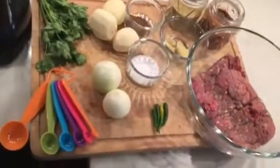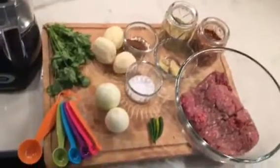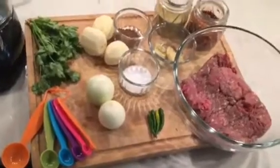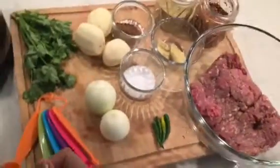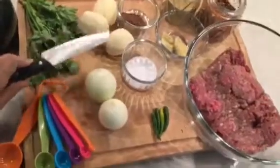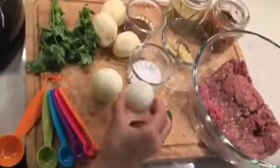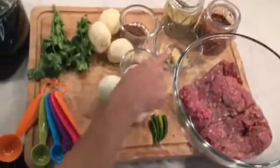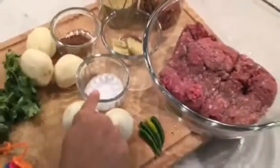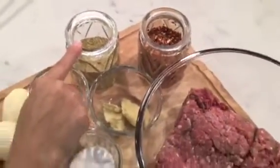Today I'm making dum kofta — it's simple, easy, and not too time consuming. For that I need three pounds of no-fat kofta mince, three potatoes (not too small, not too big), two medium-size onions, four hot chili peppers, ginger garlic paste, salt, homemade garam masala, ground coriander seeds, and crushed pepper. Let's start.